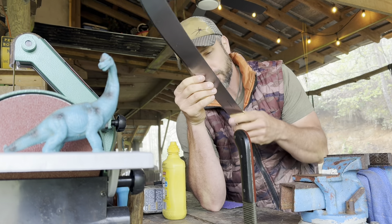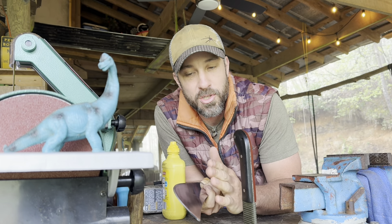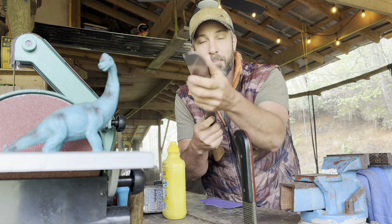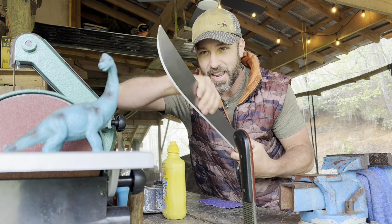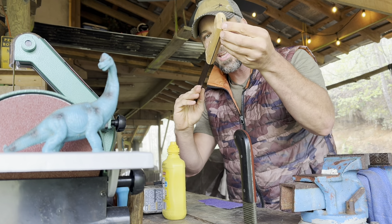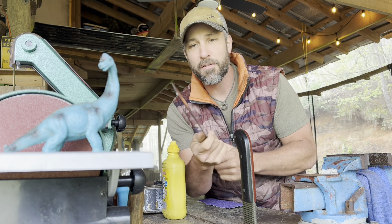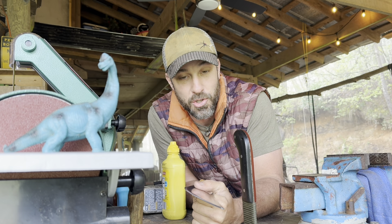This is a Tramontina machete. Very inexpensive and very rough and crude as it comes. If you purchase one of these machetes for, let's say, 20 bucks or so, it's gonna come dull. It won't cut you. It's very dull. I can run my hand along the edge without fear of getting cut. It has this kind of polyurethane clear coat on the blade. The handle is kind of rough and it's gonna give you a blister back here until it gets good and broke in.